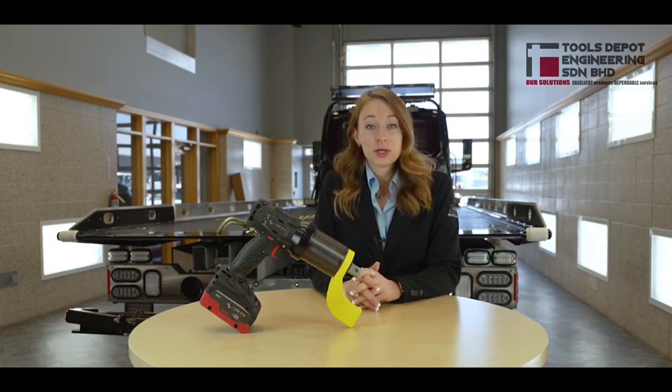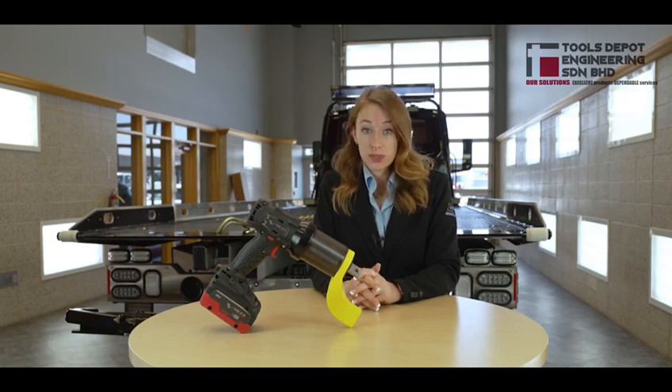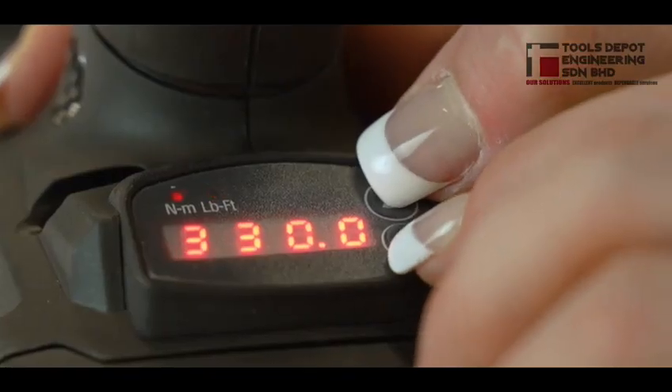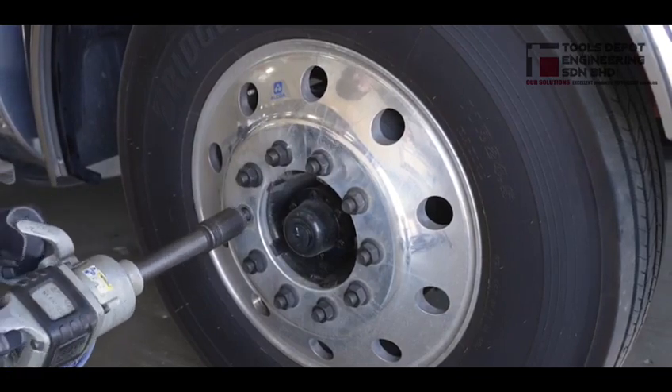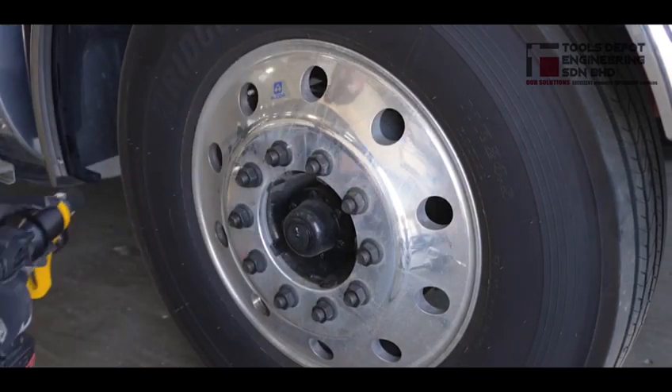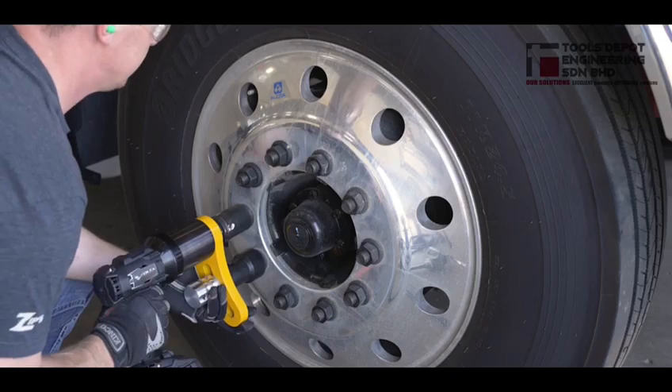Depending on the model, the torque settings range from 120 feet per pound to 3,000 feet per pound. If you want to switch the reading between standard and metric, press both arrows simultaneously. The TorqueUp wrench spins slowly and deliberately, stopping automatically when the desired torque setting is achieved.